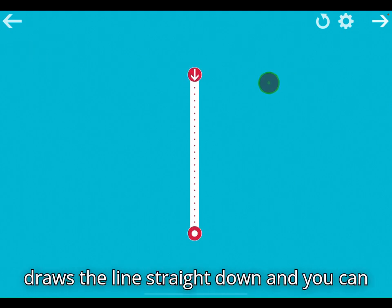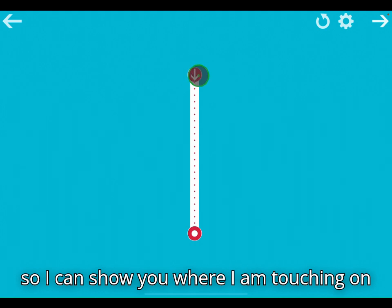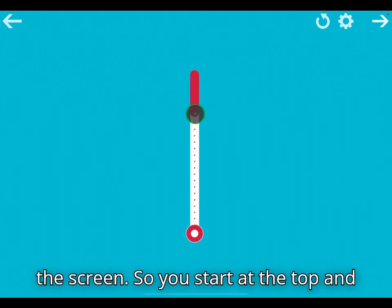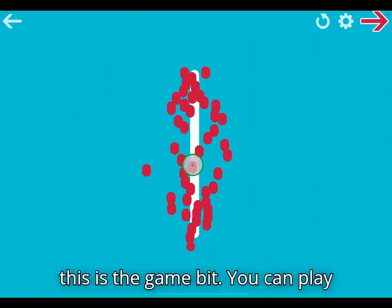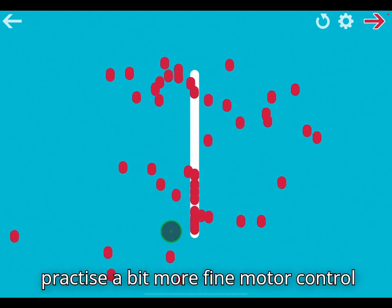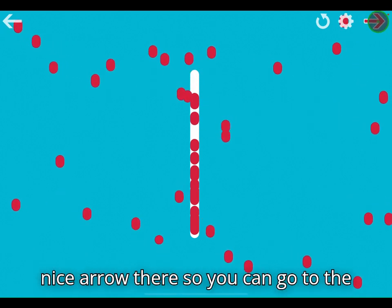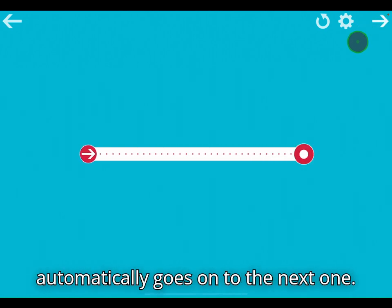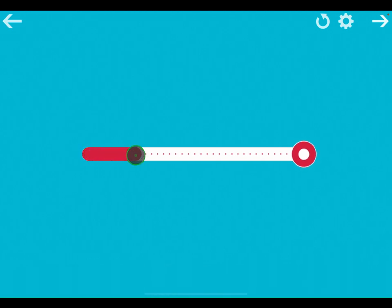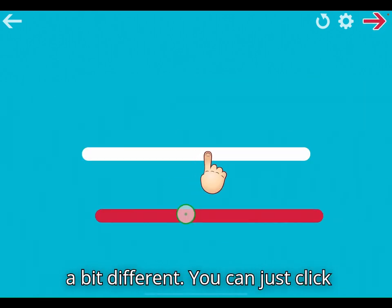Here's the app — it draws the line straight down and you can either use your finger or a stylus to draw it. I'm using a mouse just so I can show you where I am touching on the screen. You start at the top and drag all the way down; the arrow shows you how to go. When you finish, this is the game bit — you can play around with all the different bits, practice a bit more fine motor control, and they're different each time, sort of randomly. There's a nice arrow so you can go to the next one, and in the settings you can change it so after a certain amount of time it automatically goes on to the next one.